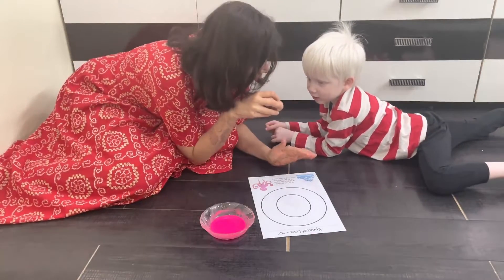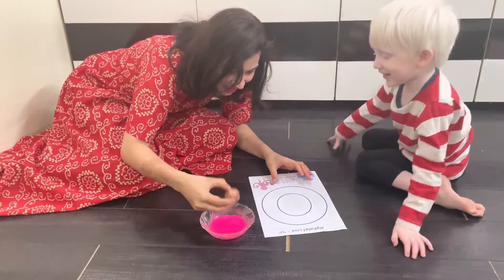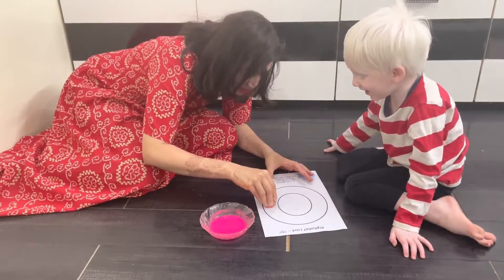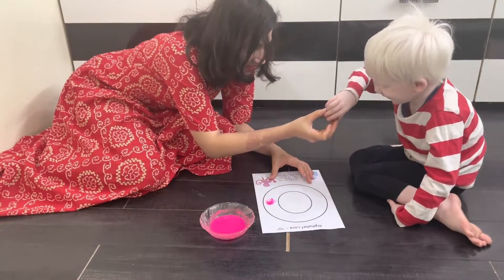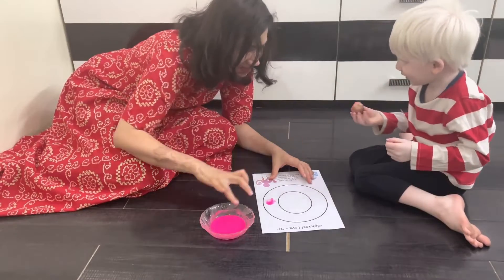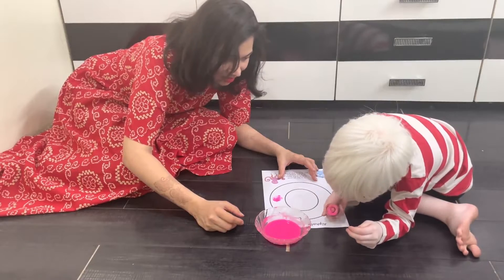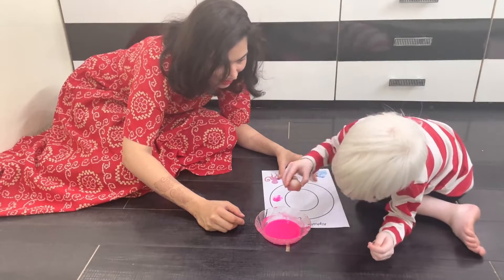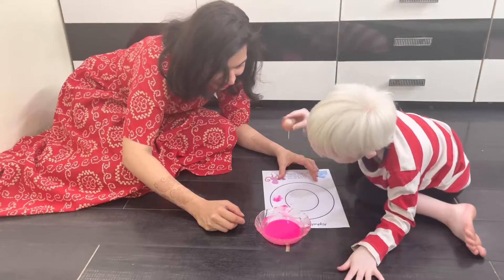Mama has cut the onion from the middle. Now what will we do? We will dip the onion in the paint and stamp it here. Come on! Dip it in. You can hold it — yes! Now stamp it. Wow!